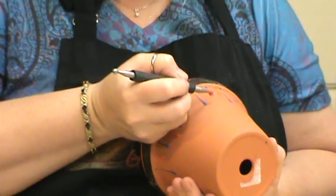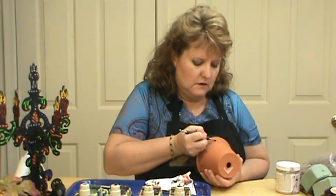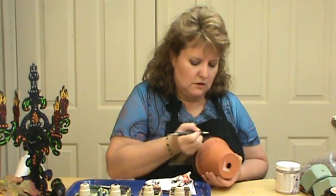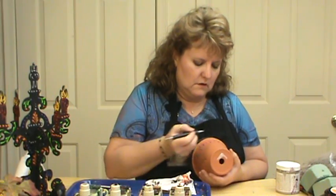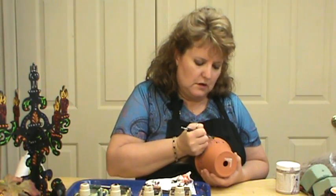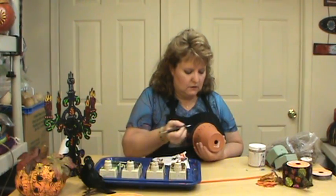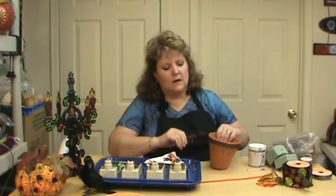The fun thing when I'm doing videos like this is I want it to feel like you're sitting with me in my studio just having a visit and a chat, because so much of this is figured out as I'm working on it. Sometimes it's nice for you to see the process, especially when I do bloopers that didn't go quite so well — that gives you the chance to see how I fixed it. We did add the black to the pot as well, and that just really decorates it.